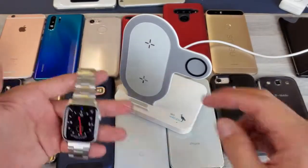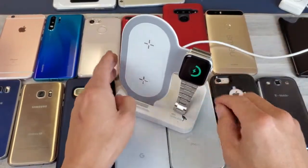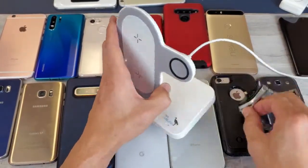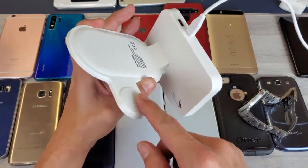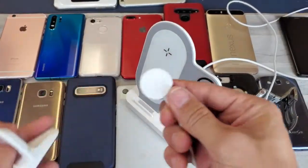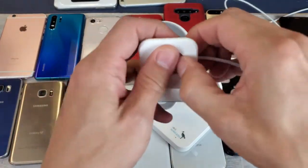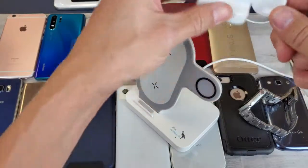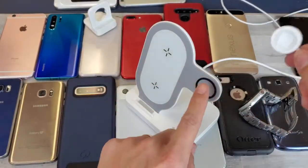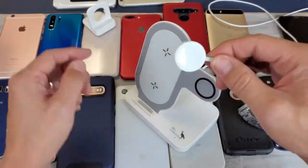Let me go ahead and plug this in and start off by charging my Apple Watch. You can see it's charging now. Take note that you don't have to use the charger that comes with the Apple Watch — before, you'd have to plug that in separately and then place the watch on it. But the wireless Apple Watch charger is already built into this stand, so you don't need your original Apple Watch charger. You can just use it as a spare.